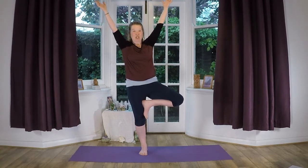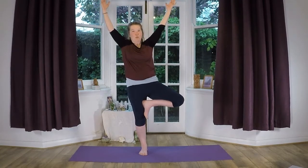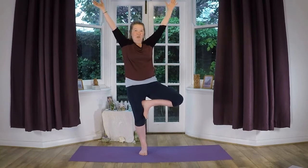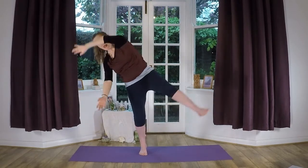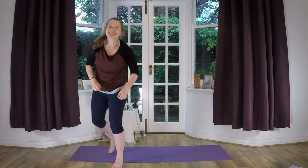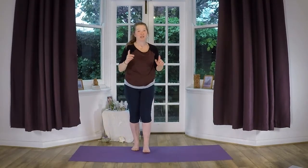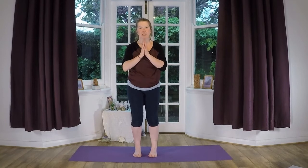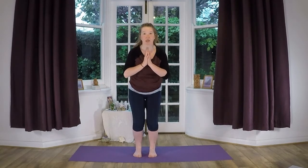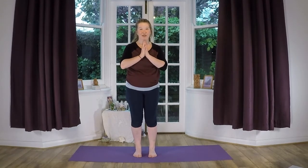But if you want to, you could just start to sway a bit — imagine the wind is blowing. That's a fun way of coming out, but actually when you come out, you do it nice and slowly and carefully. Take your hands down and just bend your knees like that. That's tree pose — well done! You've learned your first yoga pose if this is your first class.